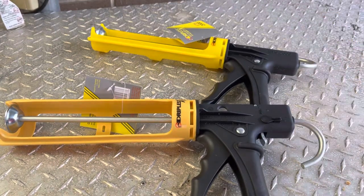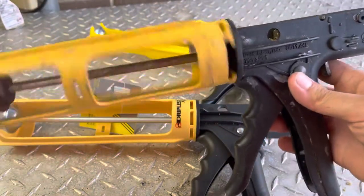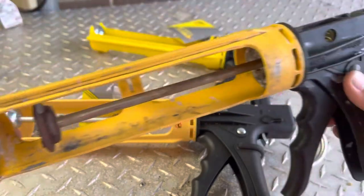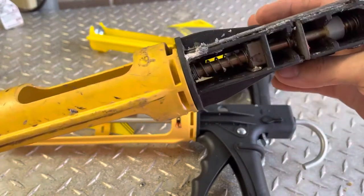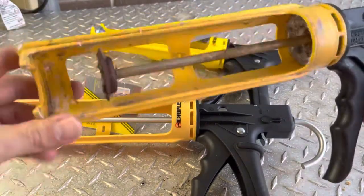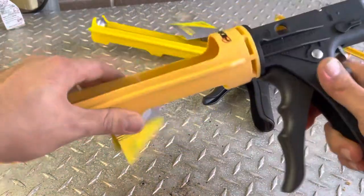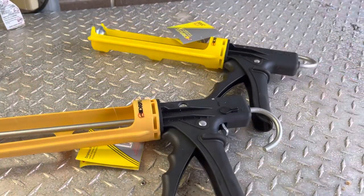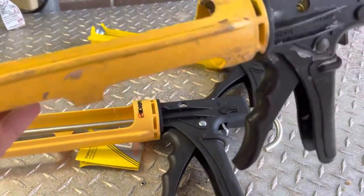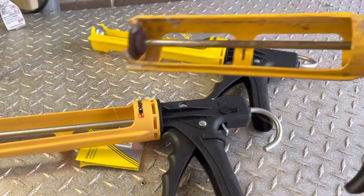Today I've got my old dripless caulk gun out - it's all rusty, crusty, and dusty. I've had it about six or seven years, it's seen better days. You can see how this part turns very freely and this one does not - it's worn in. Still works though. It's been giving me a couple issues, not tensioning correctly sometimes, but it's been all right.